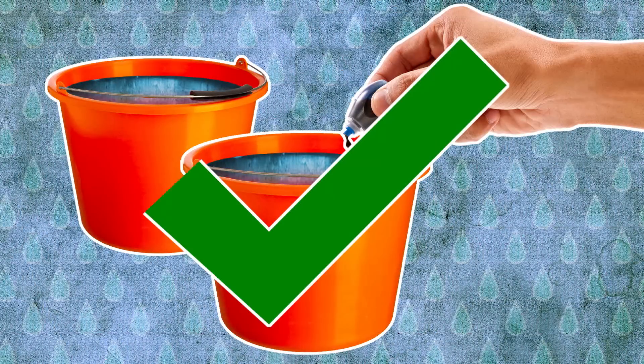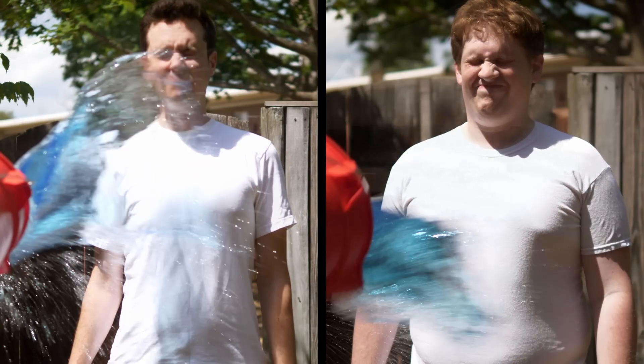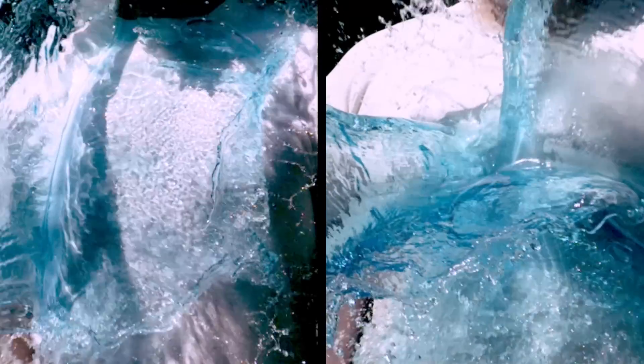Two buckets full of colored water? Check. Two willing subjects? Check. A slow-mo camera? Check. All right, let's do this.